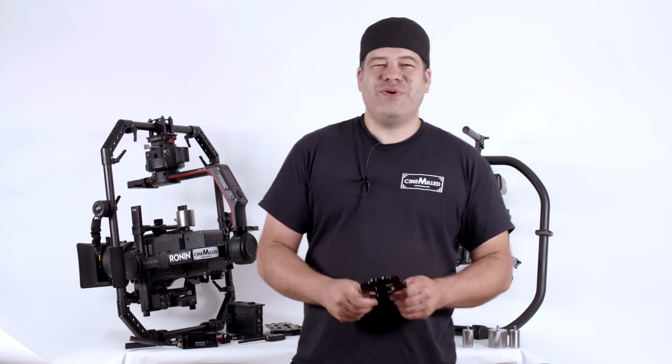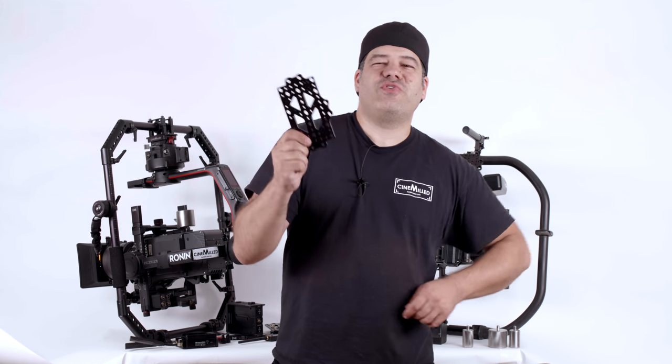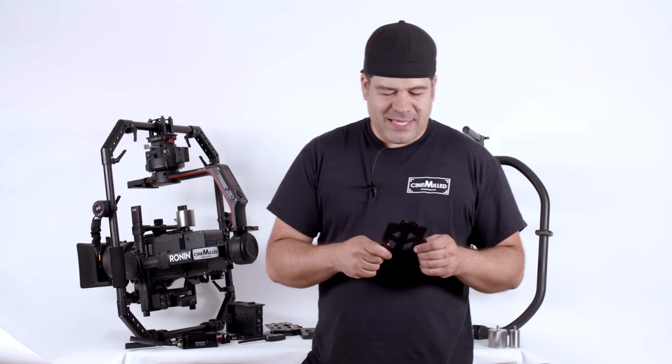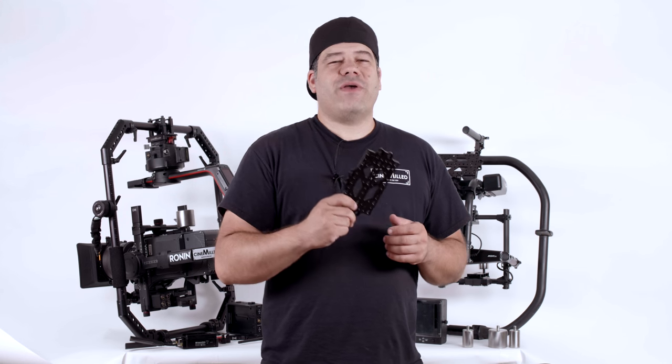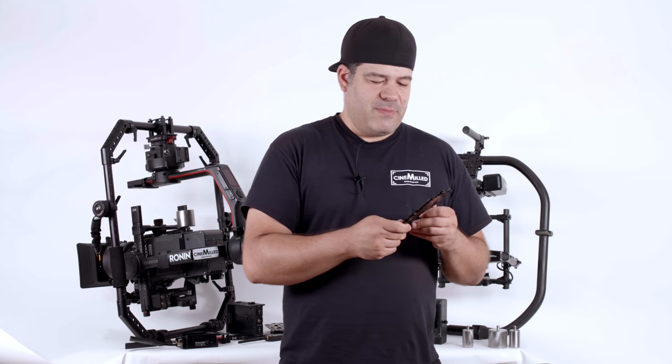Hello everyone, Pedro here with Cinemilled with our new Cinemilled Universal battery plate, and I want to get right into it and talk about some of the many different ways you can use this battery plate on your gimbal kit.